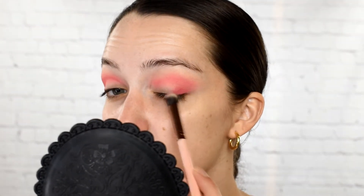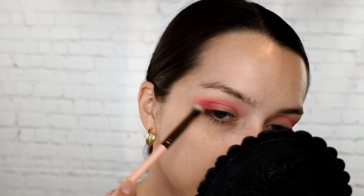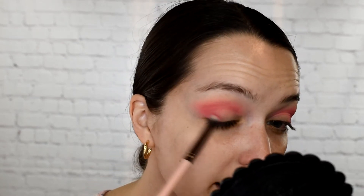I thought it was going to be like glam, soft glam kind of makeup, but actually it's more artistic, editorial kind of makeup, which I never thought I'd be super interested in — but I actually am very interested in it. It just kind of reinvigorated my love of makeup, re-inspired me, and got my creative juices flowing. It made me feel excited again to play with makeup. I kind of felt like I was in a rut and just out of ideas of how to make things interesting.